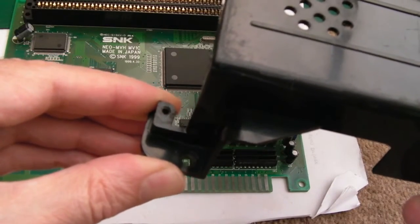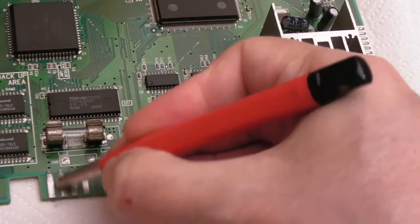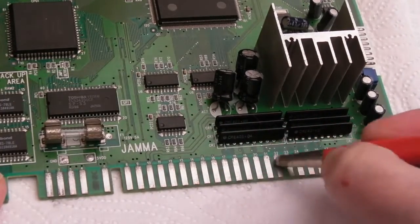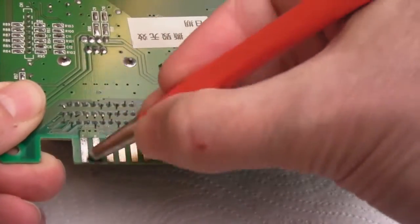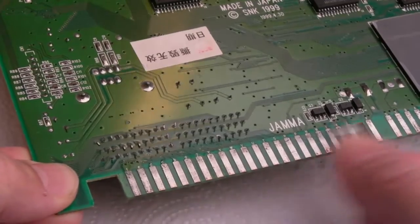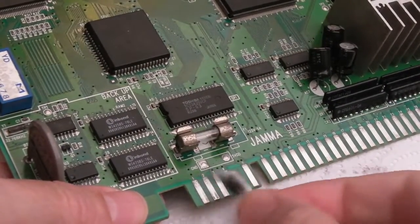I'll give the jammer connector a clean first. It looks like it's been cleaned before but there are some black bits and it's a little coppery. These aren't gold plated — they're solder-coated — so you don't really need Deoxit. Wiping over with some IPA — it's not much better. There's a little bit of copper on the edge, so it could probably benefit from being re-coated with some fresh solder.